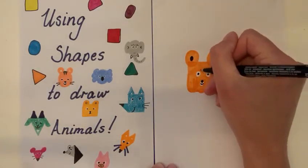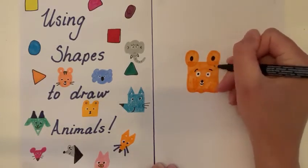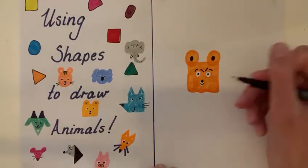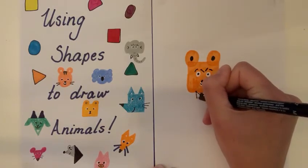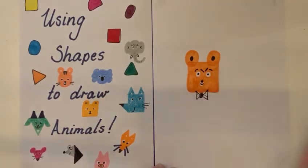If you wanted to be creative, you could make him a happy-looking bear with some eyebrows, or you could put the eyebrows down here and make him a cross-looking bear. You could make him a little bit funky by giving him a bow tie. Have a go yourself — I'd love to see them.